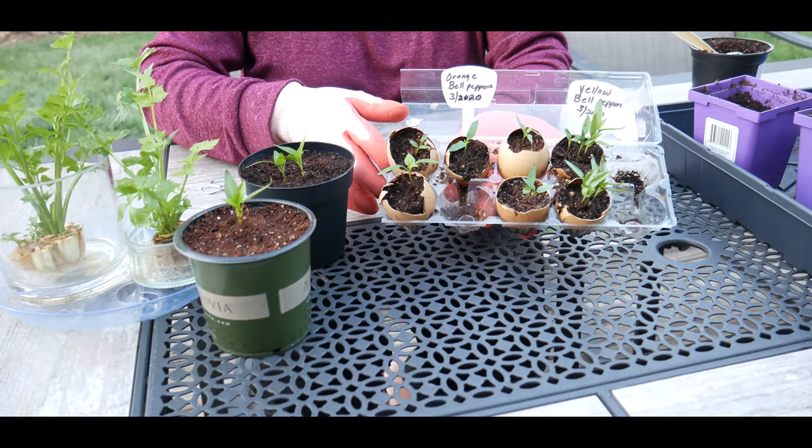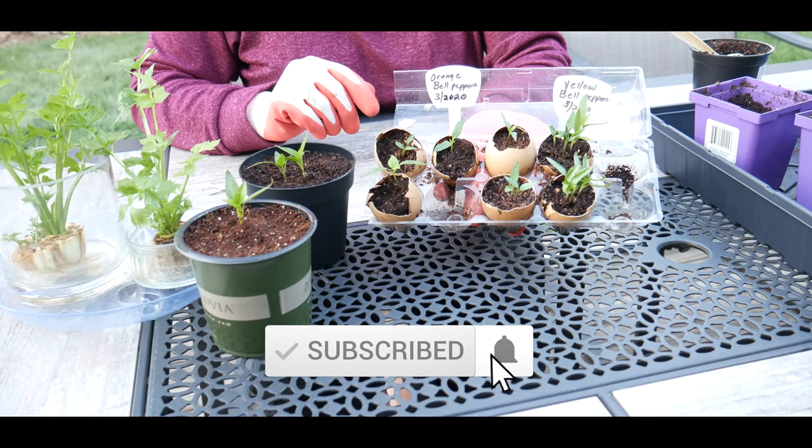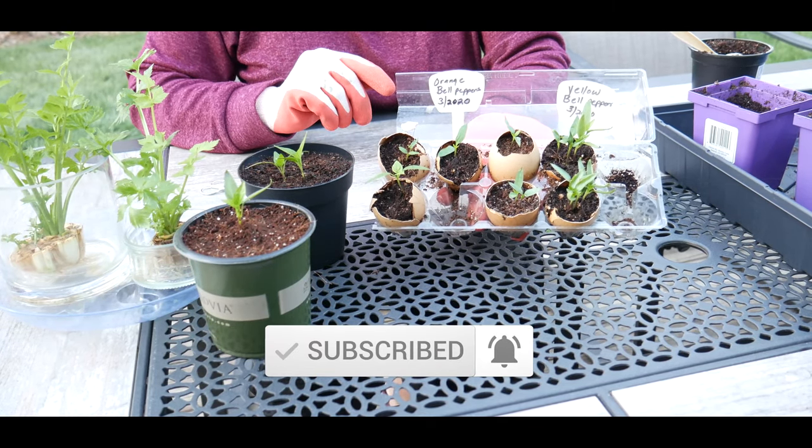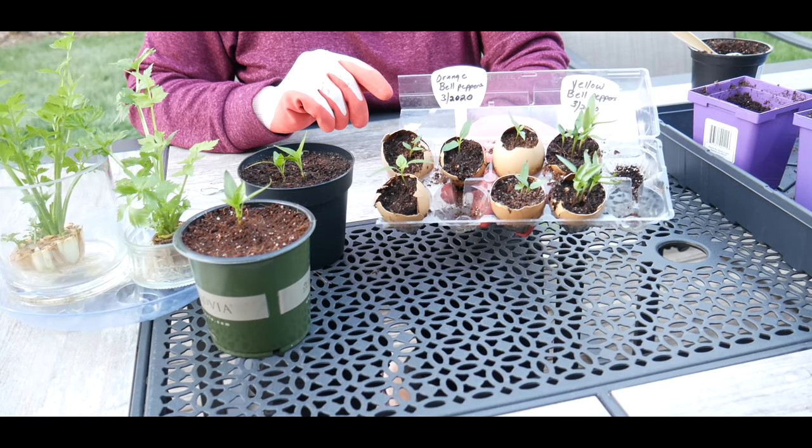Welcome to growing your own food in your own backyard. If you are new to my channel, please consider subscribing and don't forget to hit the like button. This is part two of germinating bell pepper seeds in eggshells.